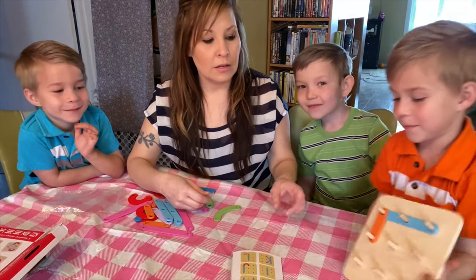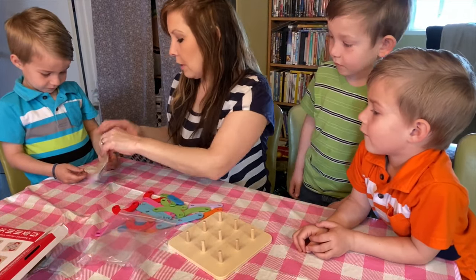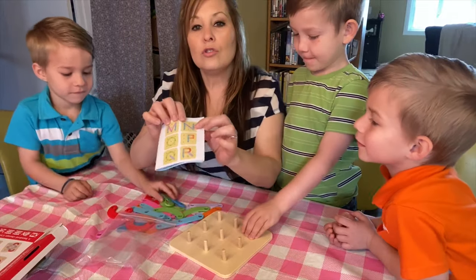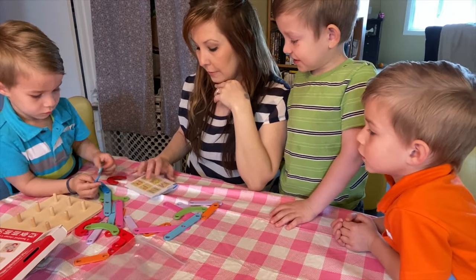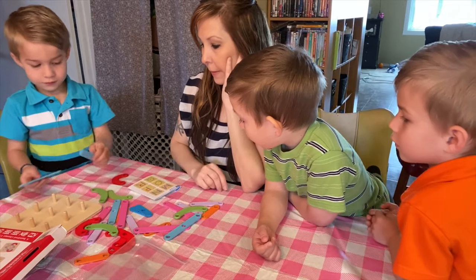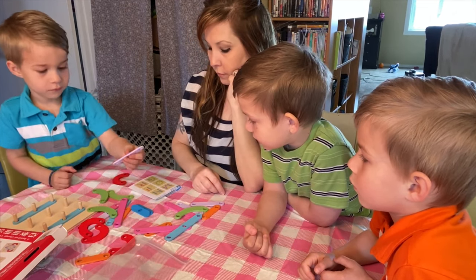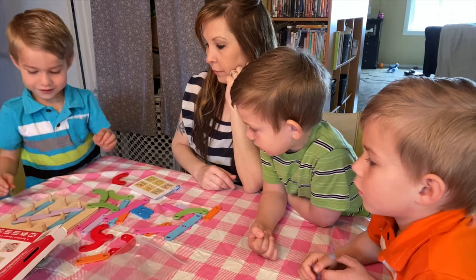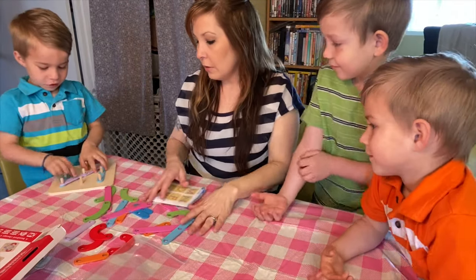There's Lachlan's. Now take them off, and Nash, you want to find yours? Nash has two colors. I think you have to use the big blue ones — and purple too. You'll just need to use two purple. All right, can you show everybody your letter? There's N for Nash. Can you take them off?